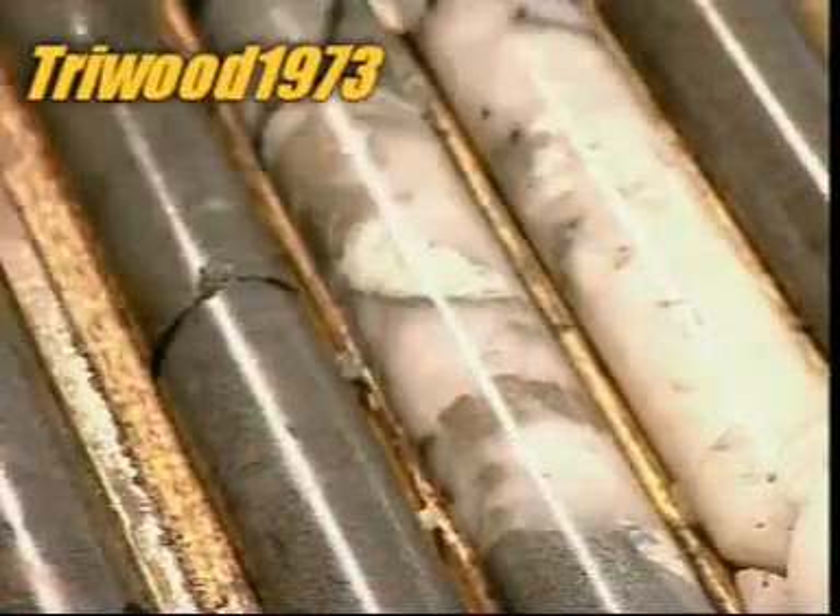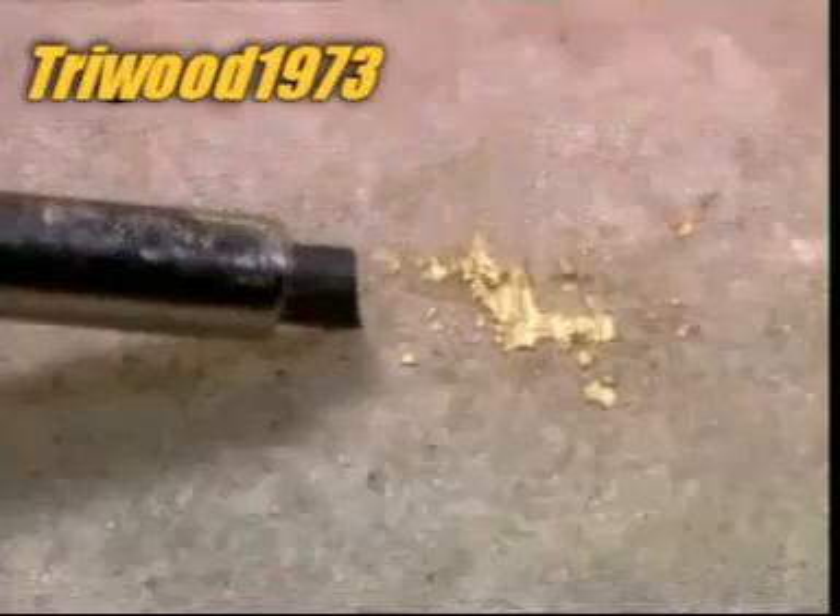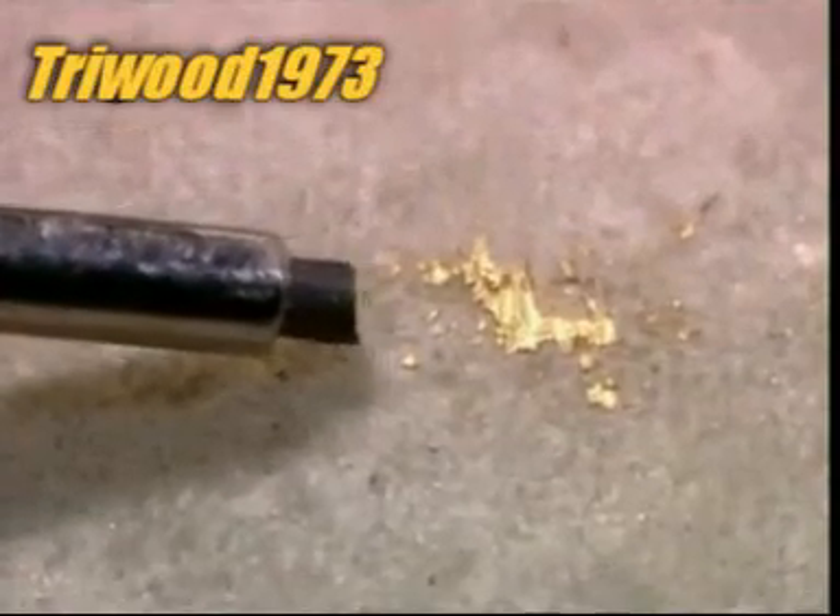Gold in its natural state isn't pure. It's usually intertwined with silver or other metals, so the mined ore has to be processed afterward to isolate and extract the gold. A metric tonne of ore yields only about 6.5 grams of gold.